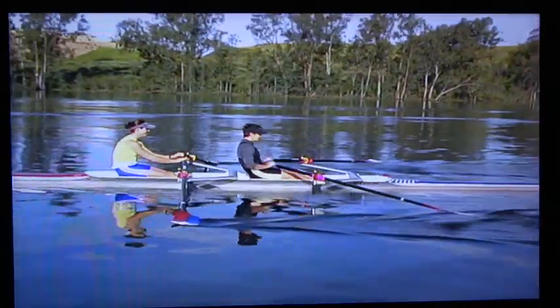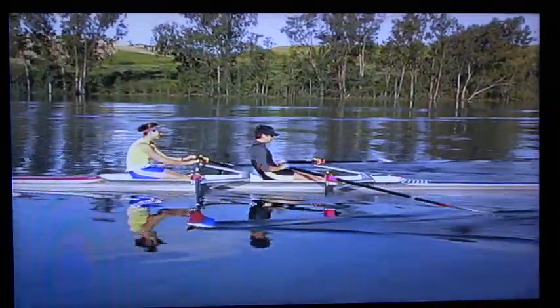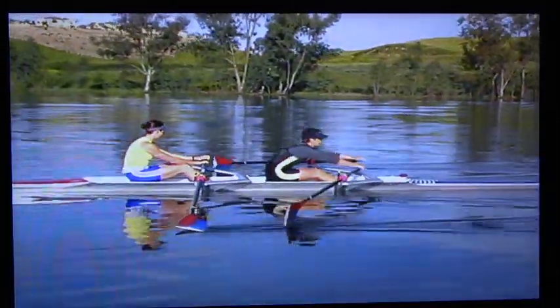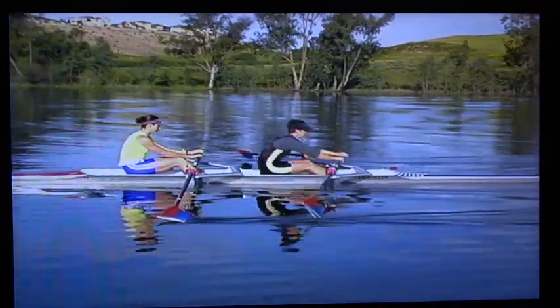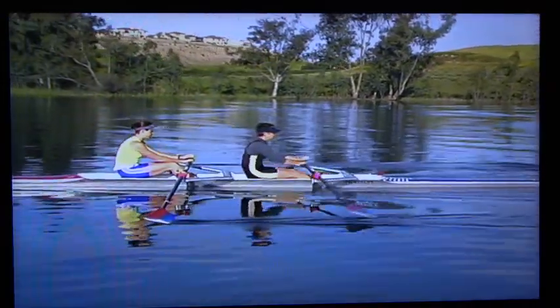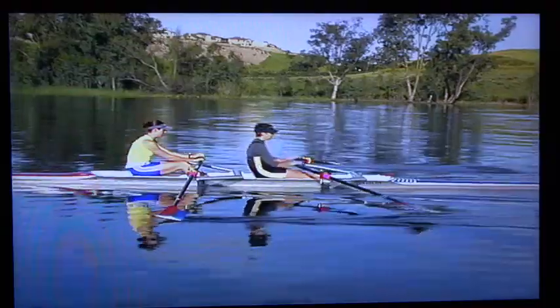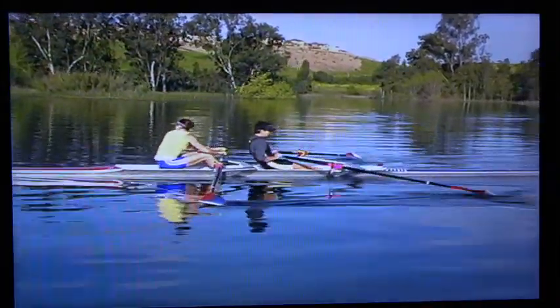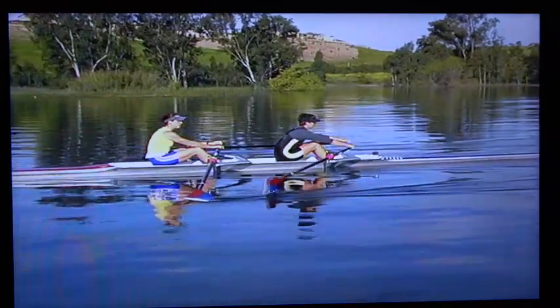The sequence of arms only, back and arms, quarter slide, and half slide can have a few different applications. More or less, it teaches the whole stroke, but because the strokes are very short and everything is happening a little faster, it makes the finish of the stroke quicker than normal. For this reason, the sequence is used often to sharpen finishes.